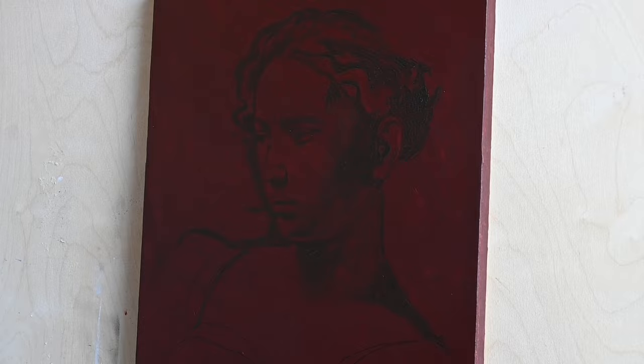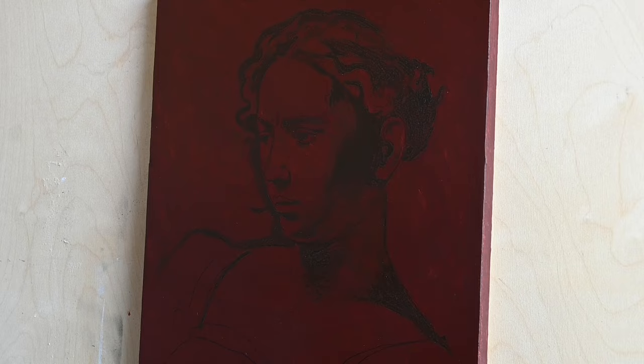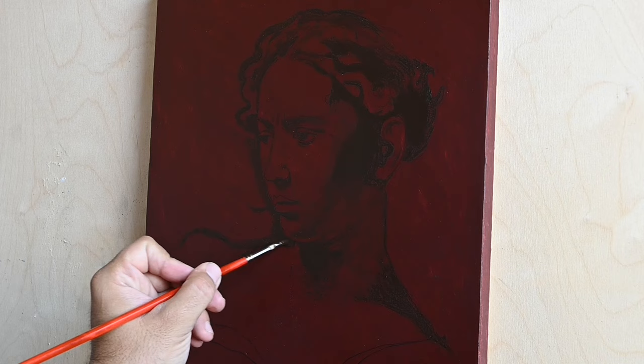I do hope you are healthy and creative — follow me if you want to see how this portrait, this head of Judith, will evolve. It's pretty interesting and pretty different than the other videos on this channel where I paint with egg tempera.